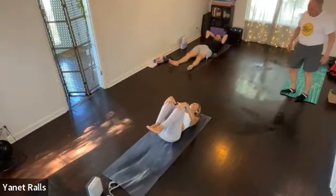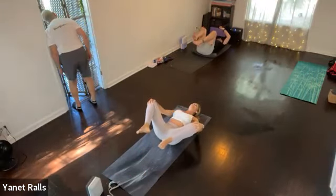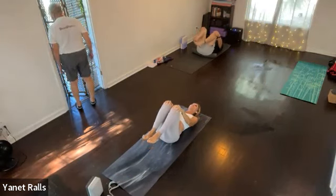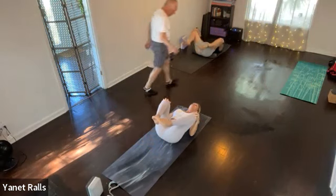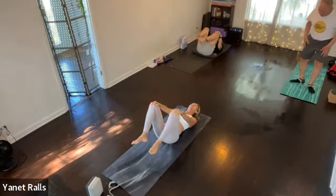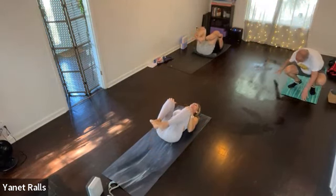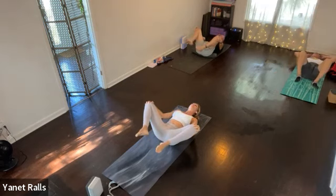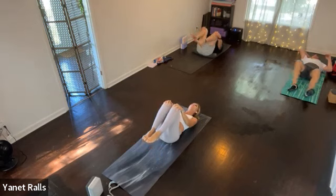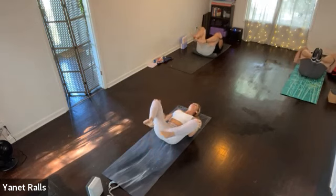Pull the knees in and start to move the knees in and away, and back in. Then link the breath to it. Exhale, pull the knees in. Inhale, pull the knees out. Again, exhale, pull the knees in. Inhale, move the knees out.